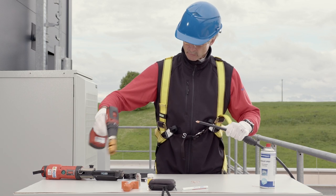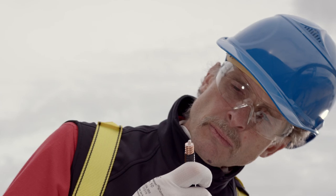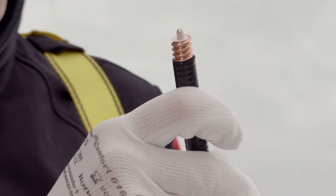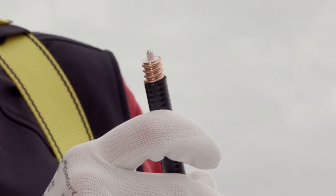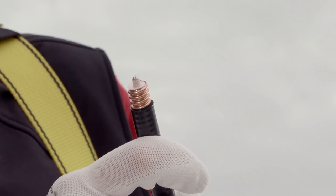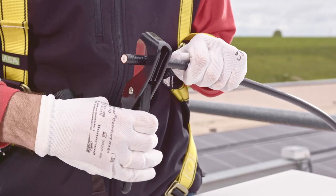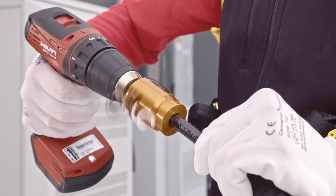Now pull the cable out of the tool and check the result. The inner conductor should now have a nice chamfer. Outer conductor and cable jacket should be shortened straight, clean, and burr free. If this is not the case, shorten the cable inner conductor with a side cutter and repeat the process.